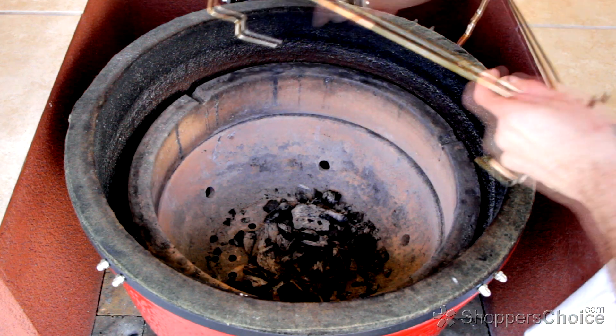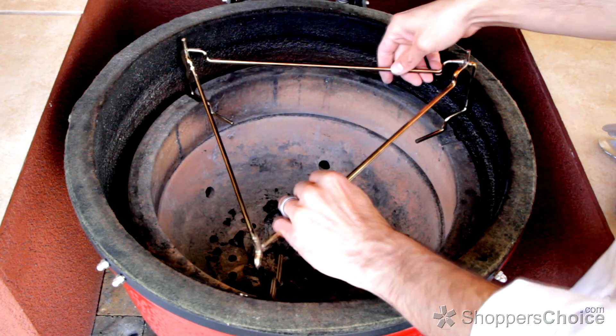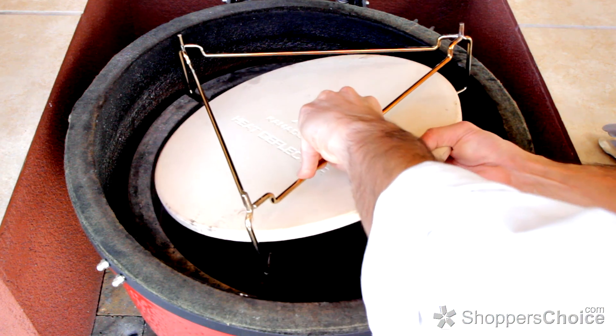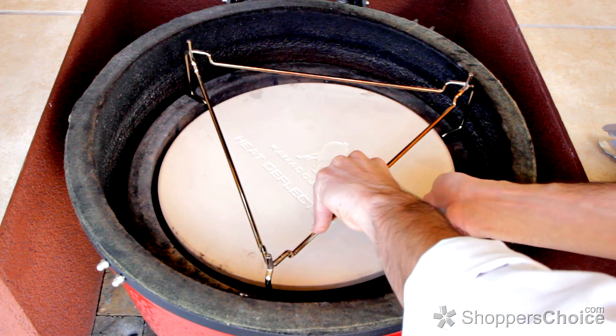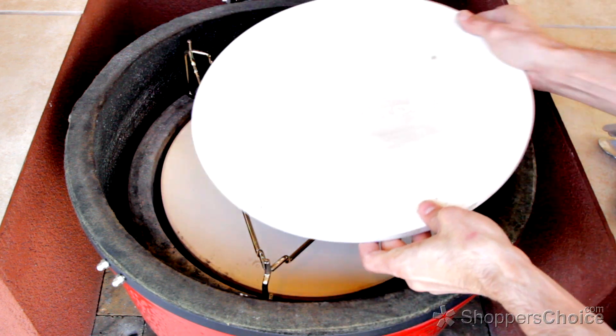Begin by removing the cooking grid and setting the heat deflector brackets in place. They usually sit on the three indentations in the firebox ring. Next, place a ceramic heat deflector plate on the bottom of your deflector bracket and a ceramic stone on the top.